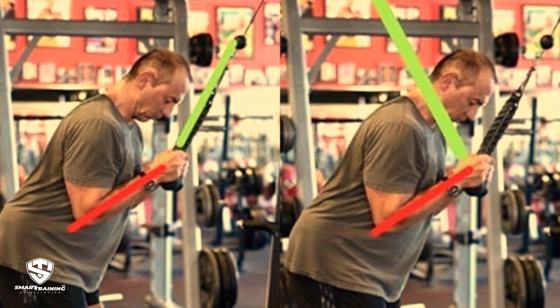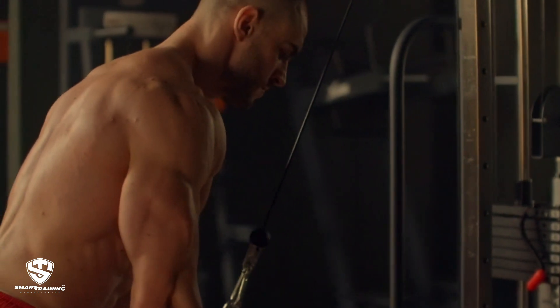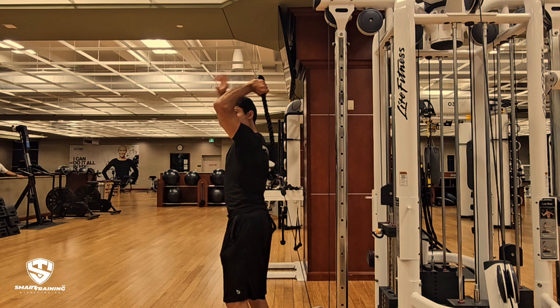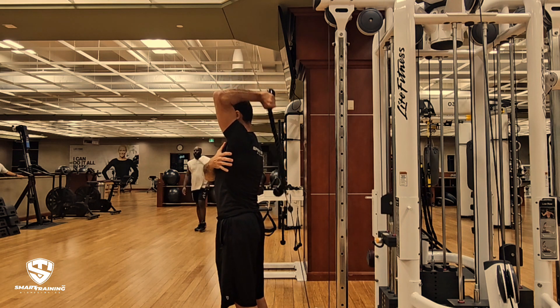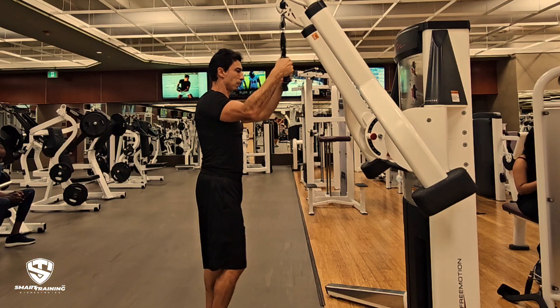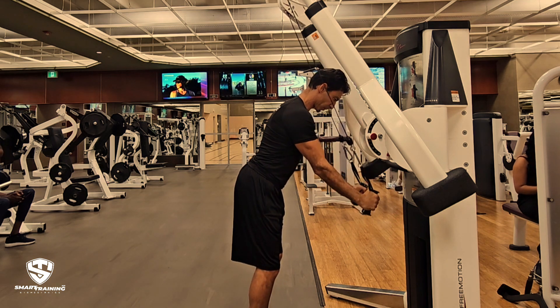Let's break down the concept of resistance curve. The goal is to align the direction of resistance with the strength curve of the muscle. For triceps, this means ensuring that the resistance is perpendicular to your forearm when the elbow is most bent. In the study, the standard cable pushdown was almost parallel to the forearm in the early phase, providing minimal resistance when the triceps are strongest. In contrast, the overhead cable extension with proper form can offer a more perpendicular force, making it more effective — but the key is maintaining that elbow bend. See how this slight adjustment changes the resistance at the start of the movement. This is what we teach in our resistance training specialist course.